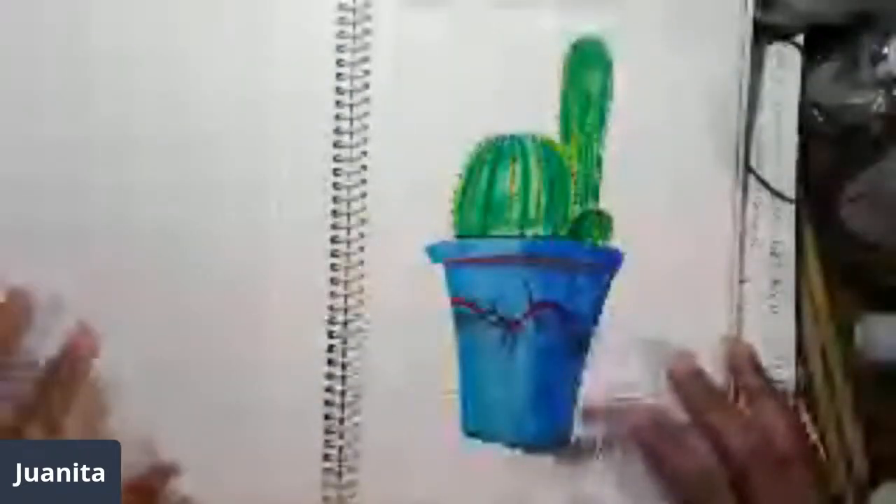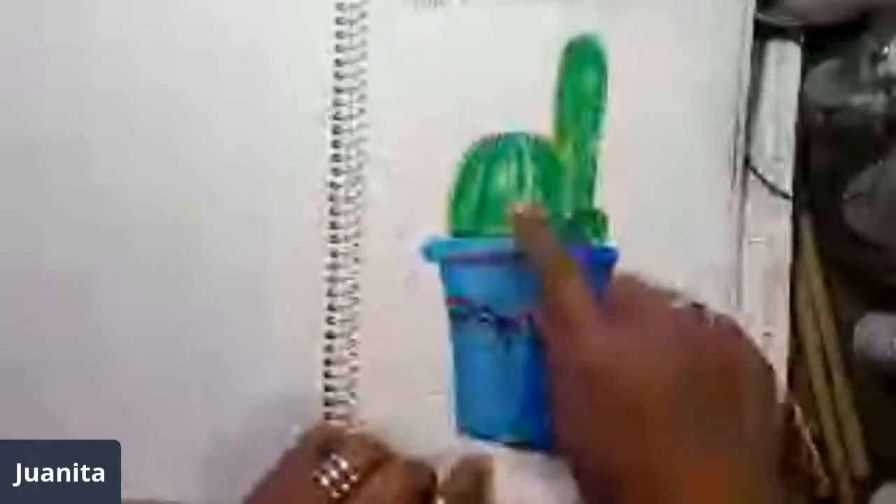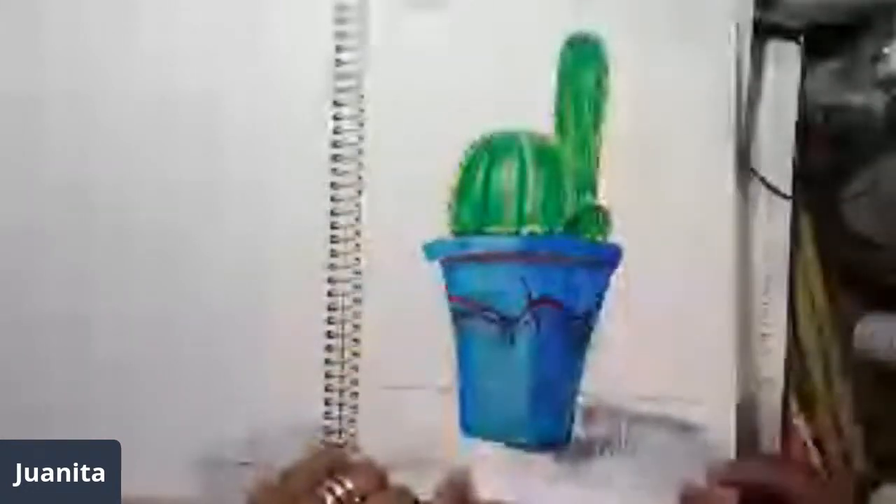Her second prompt was 'bell jar,' so I did a bell jar with a little pumpkin monster. Then she had one for 'with thorns,' so I did a cactus with a little thorny motif on the flower pot. I also did a rose tattoo on a girl's neck with thorns, but I didn't like it as much.